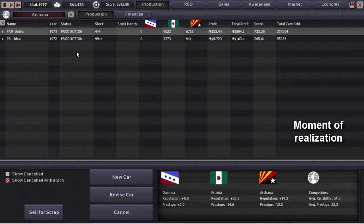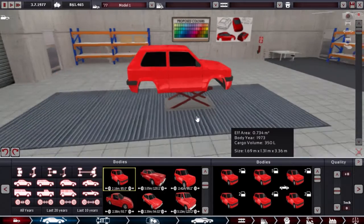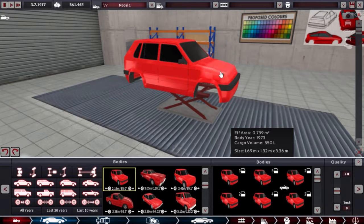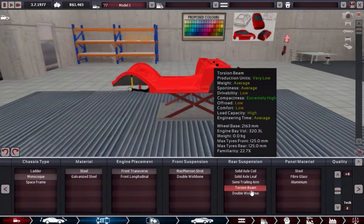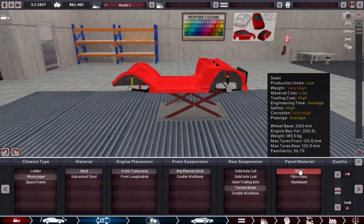Actually, are we even going to use that? It's new tech so it should be pretty expensive, and we're aiming for as cheap as possible. We'll see. Starting a new car — the five-door one. Make it small, find a big compartment, normal cheap setup. We may want to try semi-trailing arm suspension if I remember to try it.